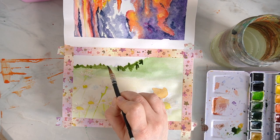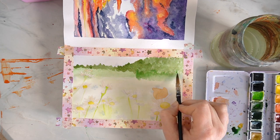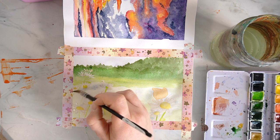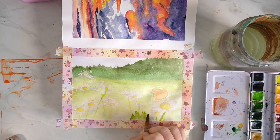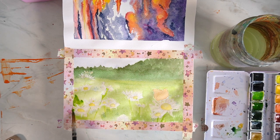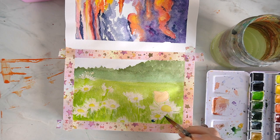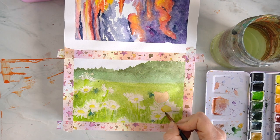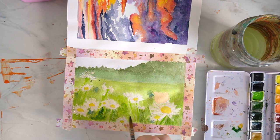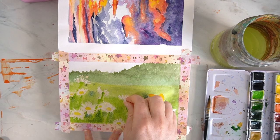I'm layering up my colours as I go, allowing each layer to dry fully before creating further layers on top, just to make sure the background looks like it's further away and the foreground is nice and bright with some texture. I've kept the daisies quite large at the front to give the impression that they are really close to the viewer, and I'm going to add a little butterfly on top of one of the daisies because I thought that would look quite cute and summery.